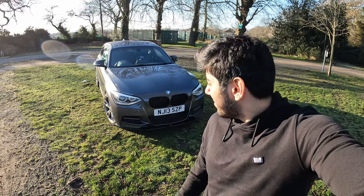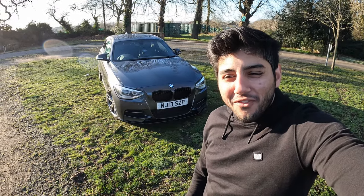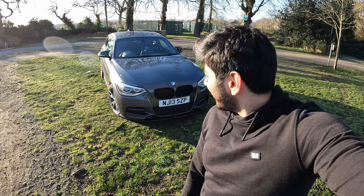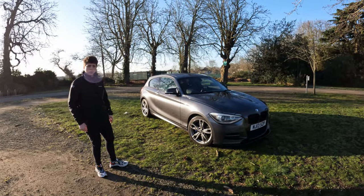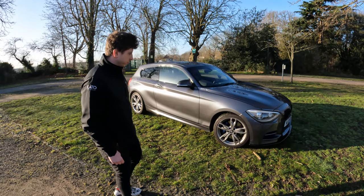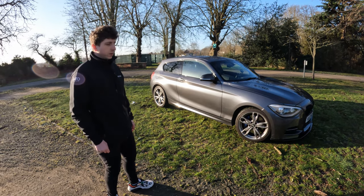Morning everyone! I'm here with my mate's BMW 135i and we're going to be ragging it around today, seeing what it's like. So let's just get straight to it. Here with my mate Joe, with his BMW M135i. Joe, why did you choose this car?